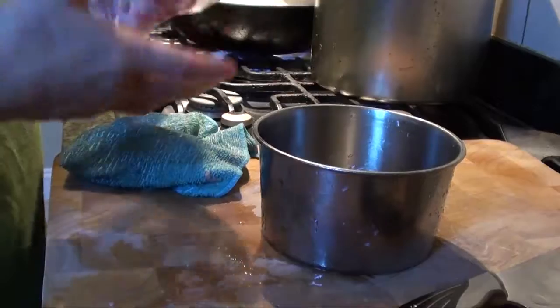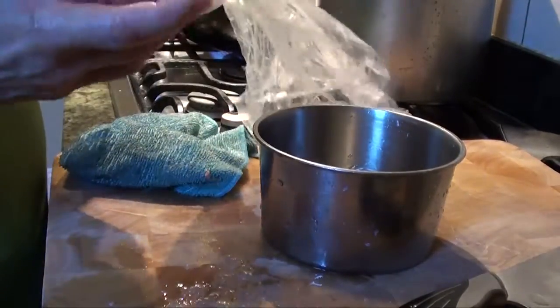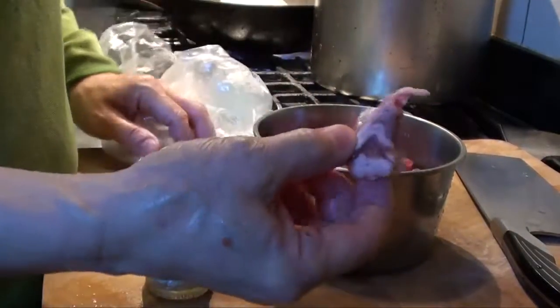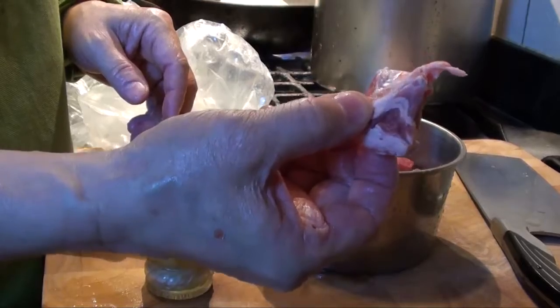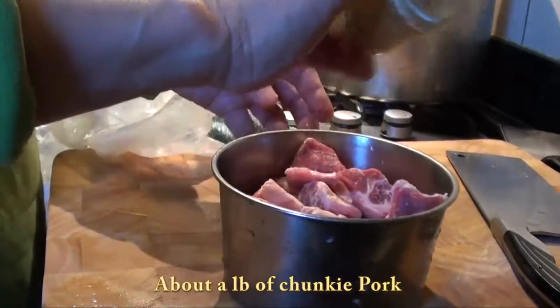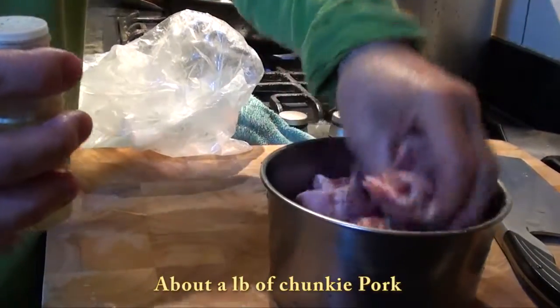Now I'll show you how to myo-lay some pork for spareribs. This pork is for sweet and sour pork. So I sprinkle some white pepper.